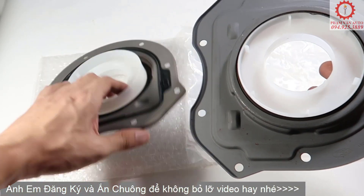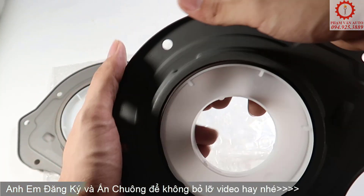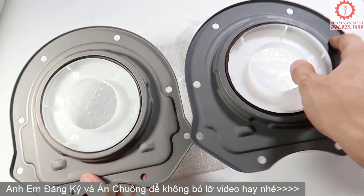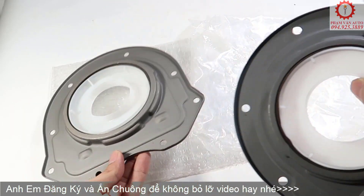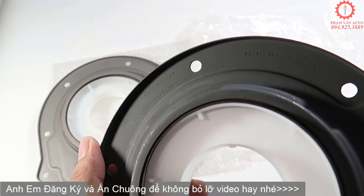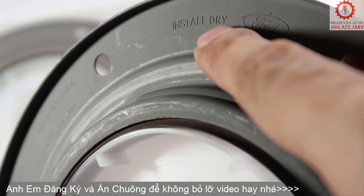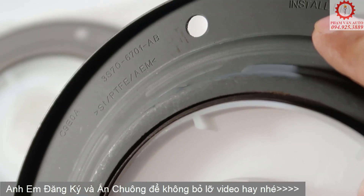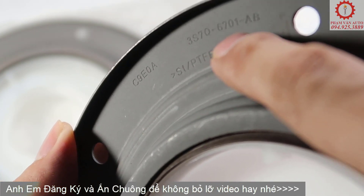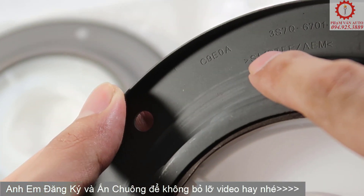Quay trở lại với phân biệt hàng xịn — thì nó chỉ có một điểm duy nhất: thằng hàng xịn thì có logo 4 ở trên, còn thằng hàng thường thì không có mã gì cả. Thằng xịn có logo 4 này. Đây là cái mã của nó: 3S7Q-6701AB.